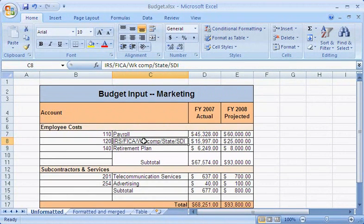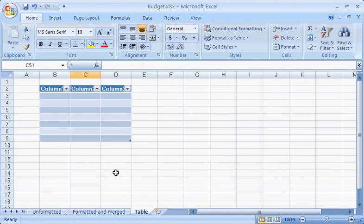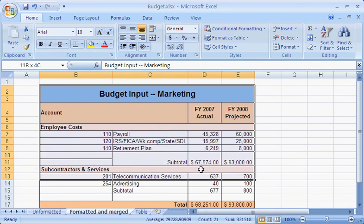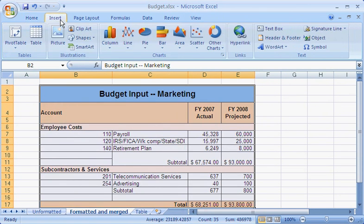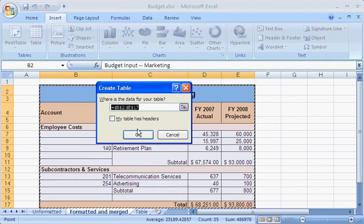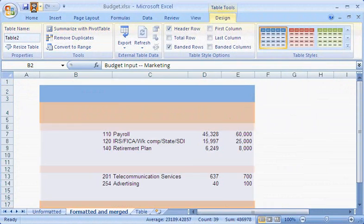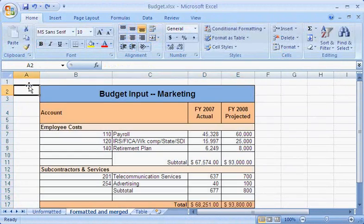It's also not possible to merge or split merged cells in an Excel table — the merge commands simply won't be available. If you create an Excel table from worksheet data that contains merged cells, the merged cells will automatically be unmerged. Merging is a useful feature. I like the way my report turned out — it's much more appealing and easy to scan.